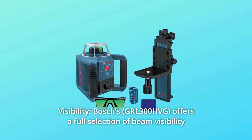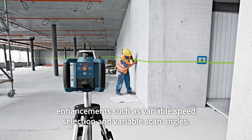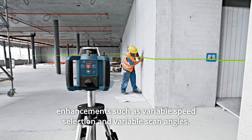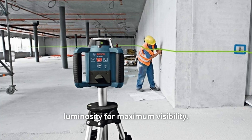Number 3: Visibility. Bosch's offers a full selection of beam visibility enhancements such as variable speed selection and variable scan angles. The green laser lines use smart laser technology to adjust luminosity for maximum visibility.